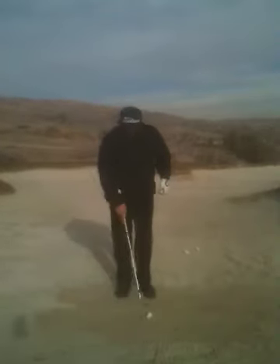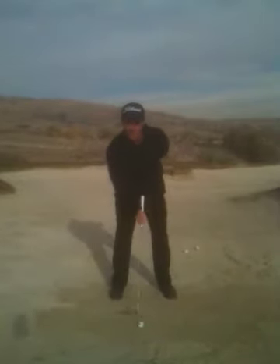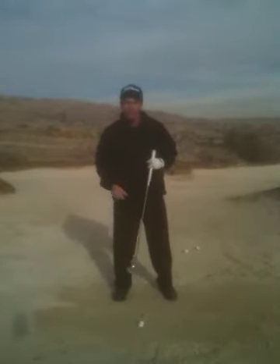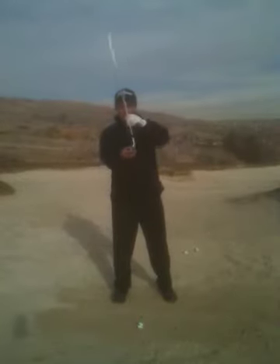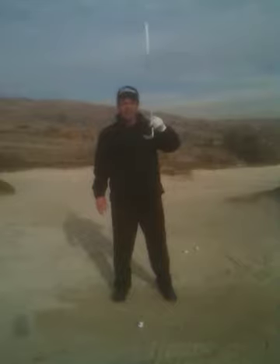Number two: remember we want to make sure we keep that ball placed forward in your stance. For you right handers, that's left of center. On most of your typical bunker lies — not the buried ones, we all hate those — go ahead and open that club face up a little bit. That not only gives you a little bit more loft, it also enables that club to keep from digging too deep under the ball and makes for a nice glide of that club through the sand.